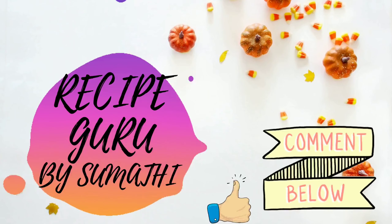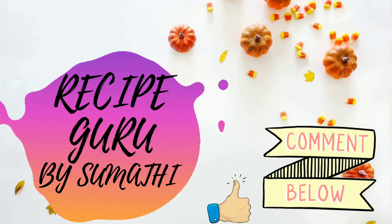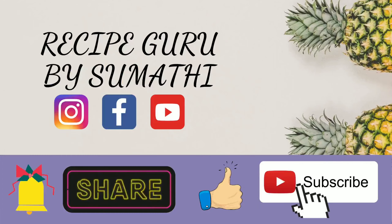Hello Friends! Welcome to Recipe Guru by Sumathi. Let's see a sponge and instant idli.